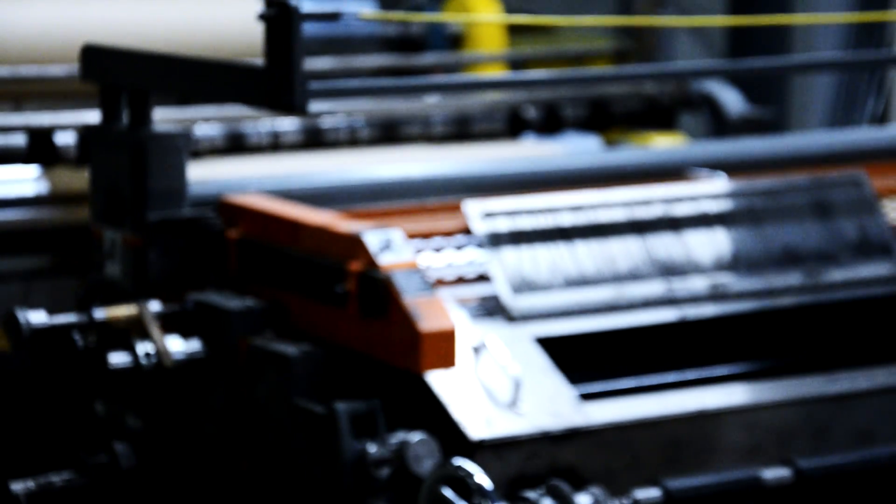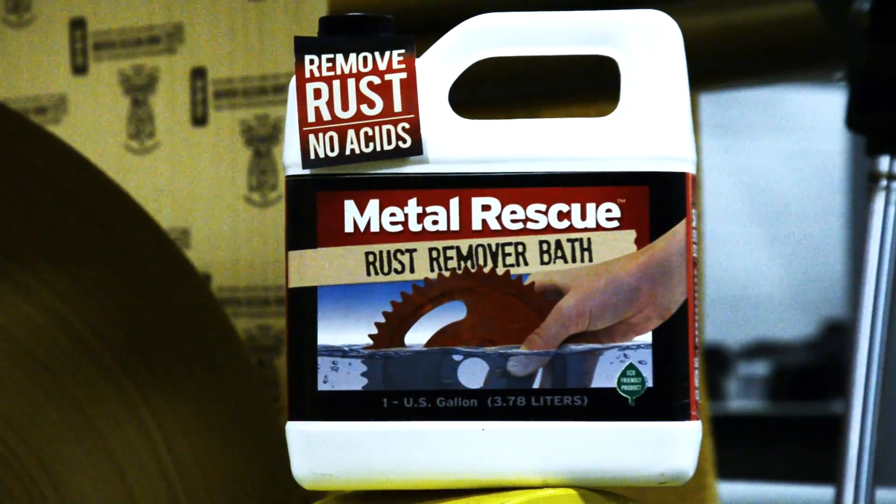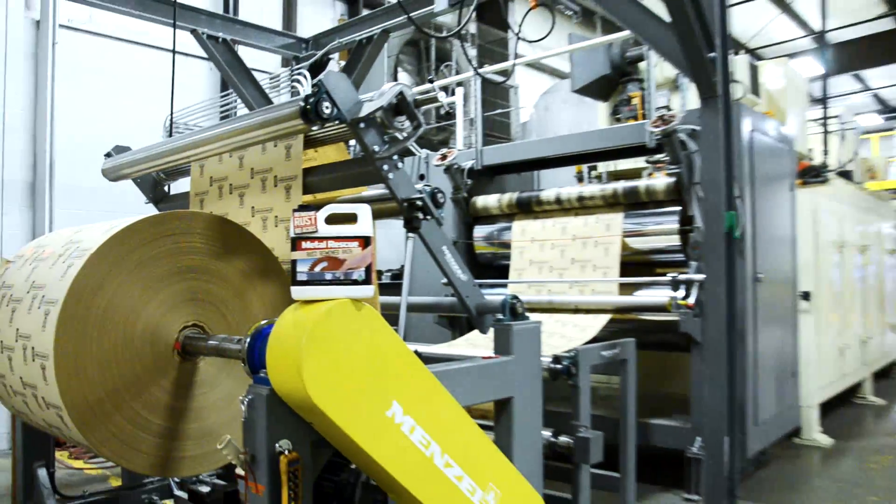The last thing you want to worry about is rust in your factory or warehouse. You've heard of our Metal Rescue Rust Remover Bath — the time-saving, water-based rust remover that is safe on everything except for rust. But what do you do for parts that can't be soaked?